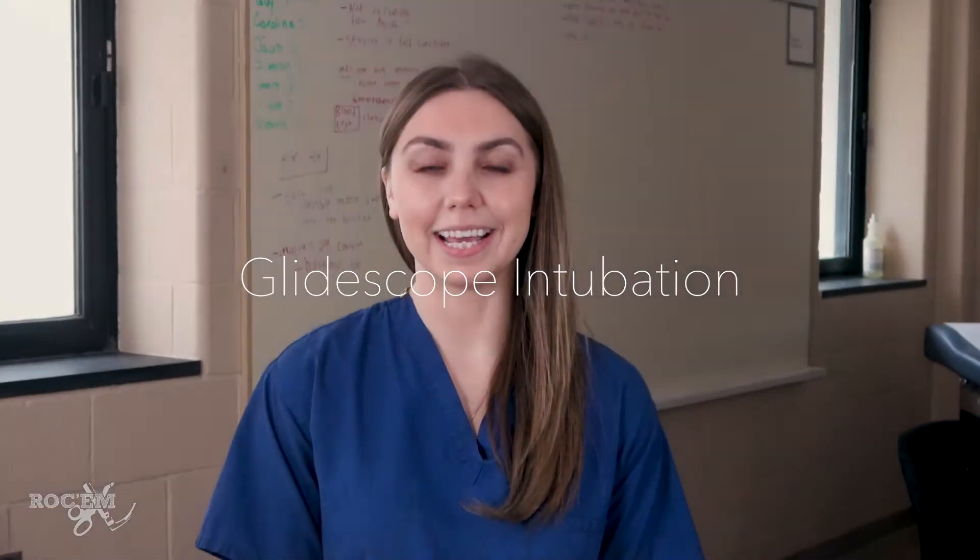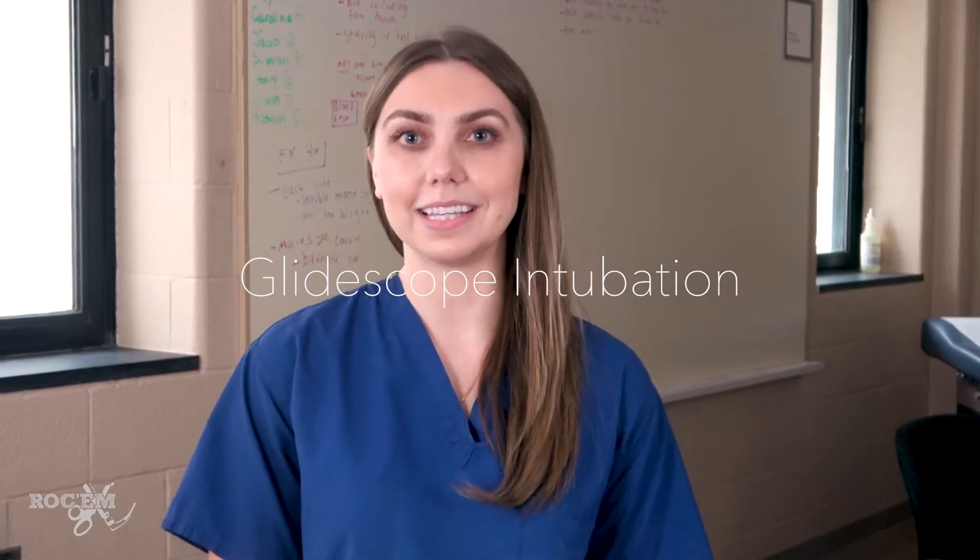Hi, I'm Dr. Yulia Picceni, and today we're going to talk about using the GlideScope for intubation. This is a hyper-angulated blade. There are different kinds, but in our university we use the GlideScope.